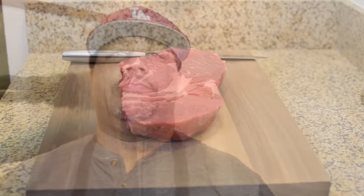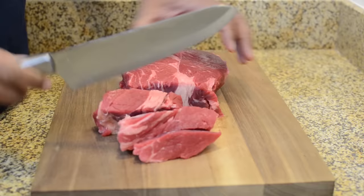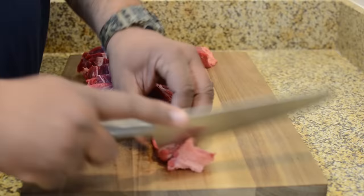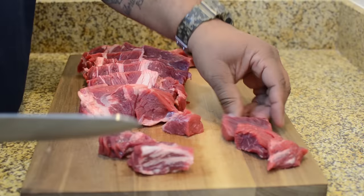Let's get right into this video. We want to start by cubing our chuck roast — this one was about two and a half pounds. Remember, the size of the chunks you cut is the size they'll be; they'll only shrink a little bit. Here I'm showing you how I did it — you can see the streaks of fat. We want to trim that so you don't get that greasy film inside your stew. Just cut them into whatever bite size you'd like.